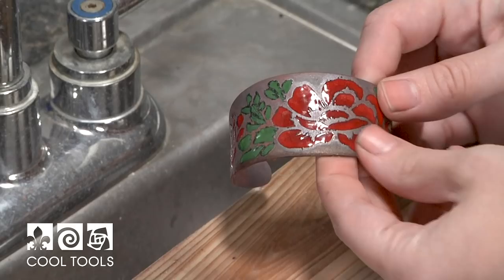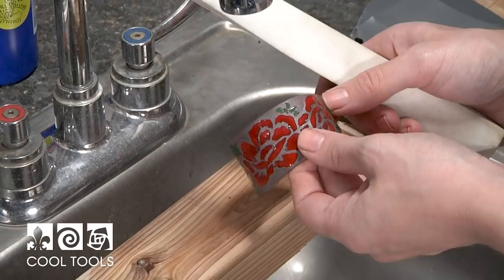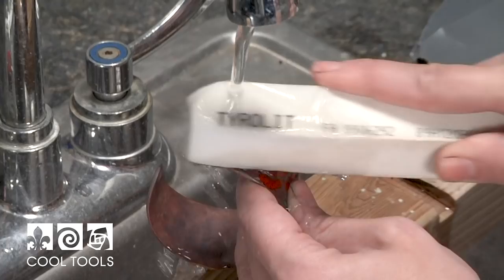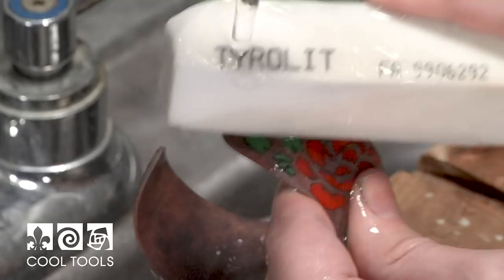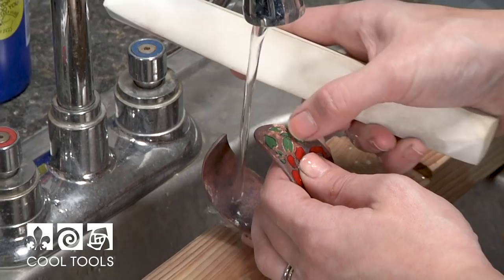My enamel is up to the surface of the metal so I'm ready to stone. I've come over to my sink and I'm starting with a 120 grit alum stone. Use your stones to remove the enamel from the metal and even up the surface, then use sandpaper to clean up the scratches made by the stones. I'm going to stone in a circular motion — that helps you stay even and keeps you from stoning one side more than the other. You can start to see how the copper edge is being exposed and the black enamel that was on top of the copper is going away.